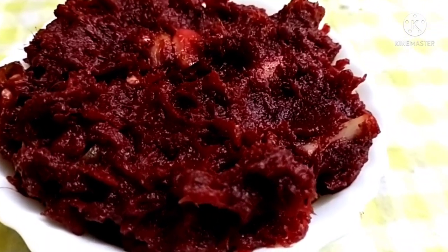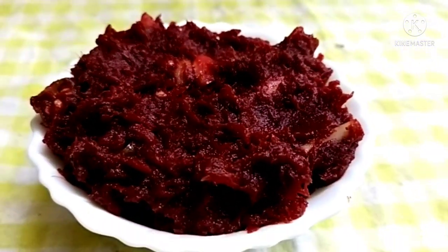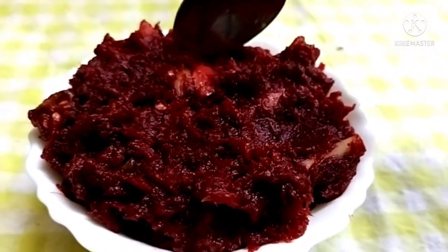Hello friends! Welcome back to my channel! Today I am making a good recipe for the meat, carrot and vegetables. It is a good combination of the biryani.